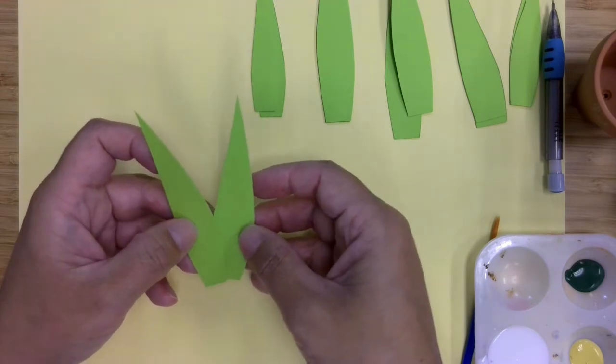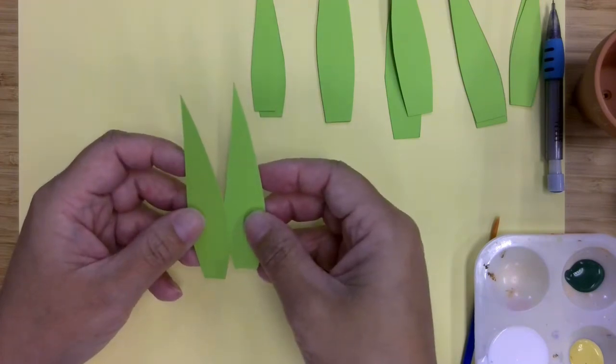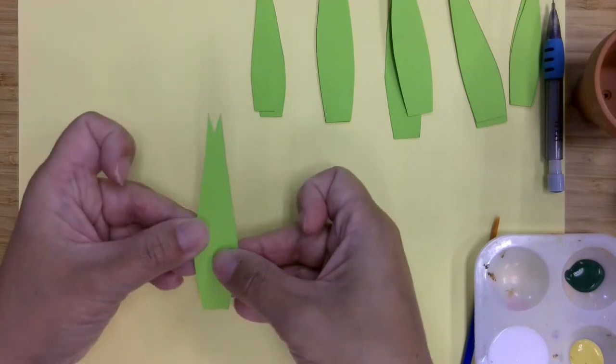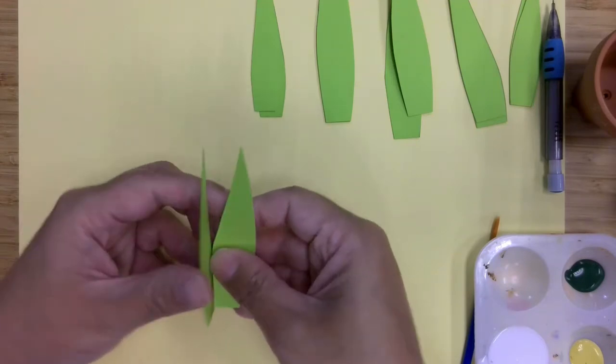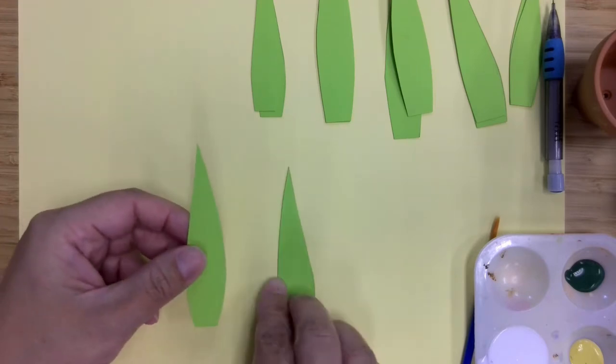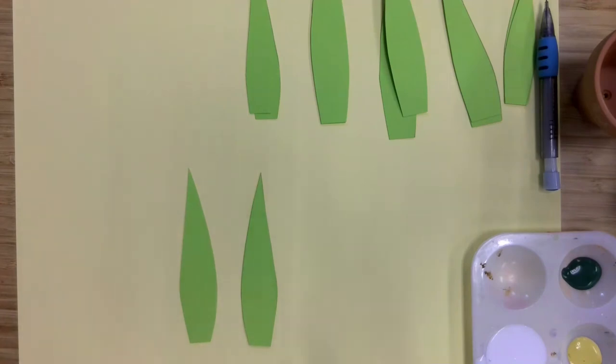The only way to avoid that is to have your leaves look completely symmetrical, but I know that mine are not. So if I ended up painting the wrong side and then putting it together, this is how it's going to look. I need to make sure if I'm painting this side, I need to flip this one over. It's not a huge deal if you don't do that — you'll just end up having to do more work.